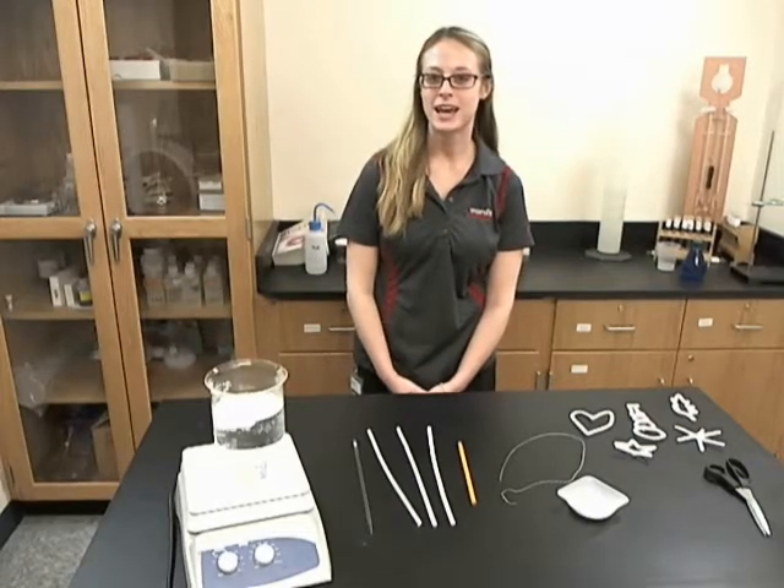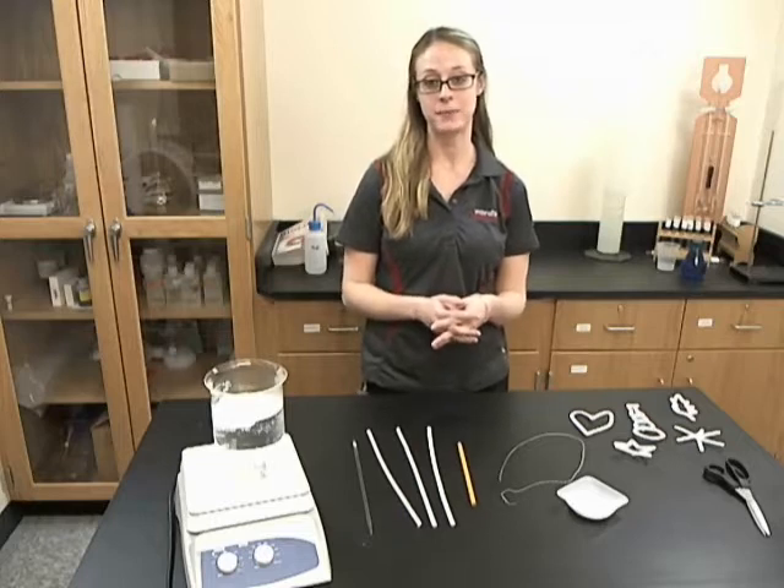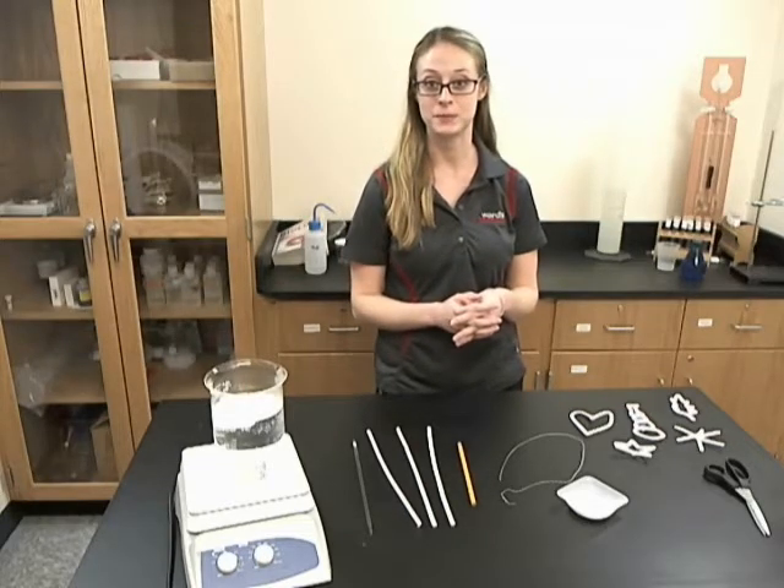Hi, I'm Teresa from Ward Science, and in honor of this season, today I'm going to show you how to make holiday science ornaments.